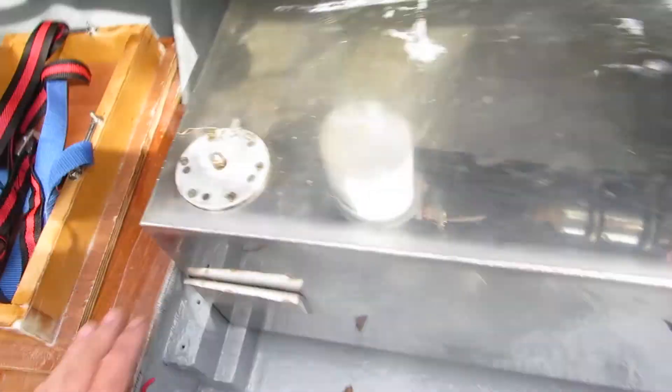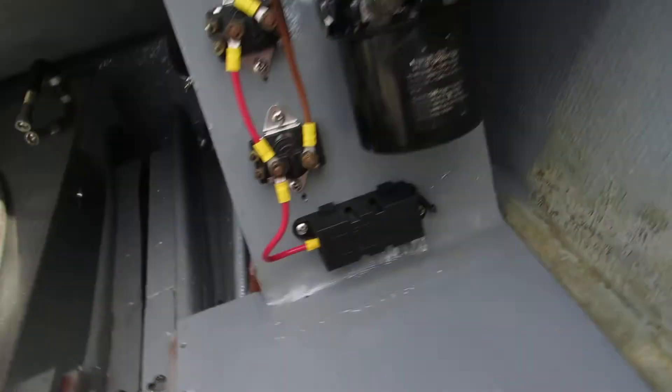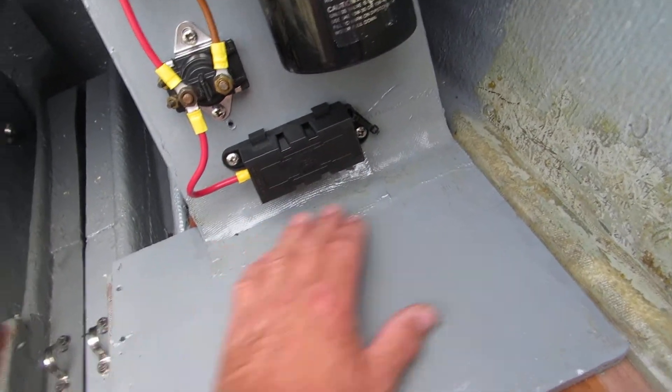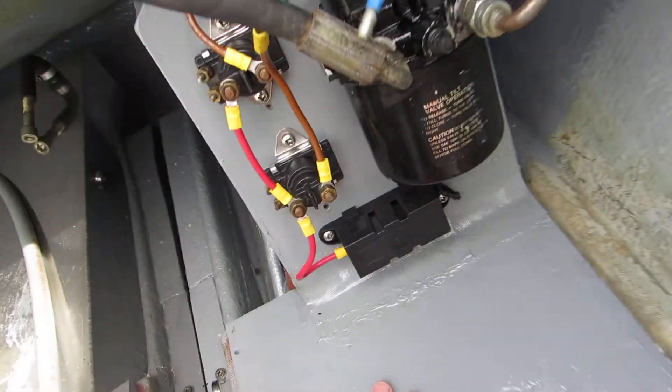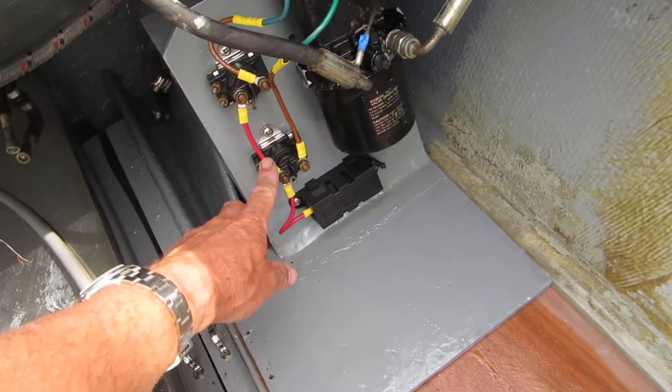I've put new fixings back on there with new stainless steel screws. I've rebuilt this because it was cracked along the bottom, so I've put some fibreglass on it. It was good enough so I painted it and now put the pump and stuff back on.